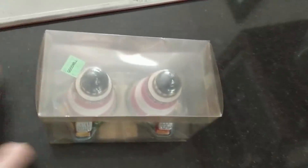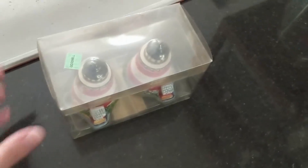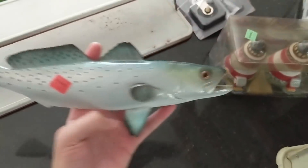I also went to Goodwill at some point and found these salt and pepper shakers of lighthouses — only a dollar. These will go great in the booth. I'll put maybe $4 or $5 on them because they're nicely themed. They were originally sold for $2.50, but I'll see what I can get for more than that.